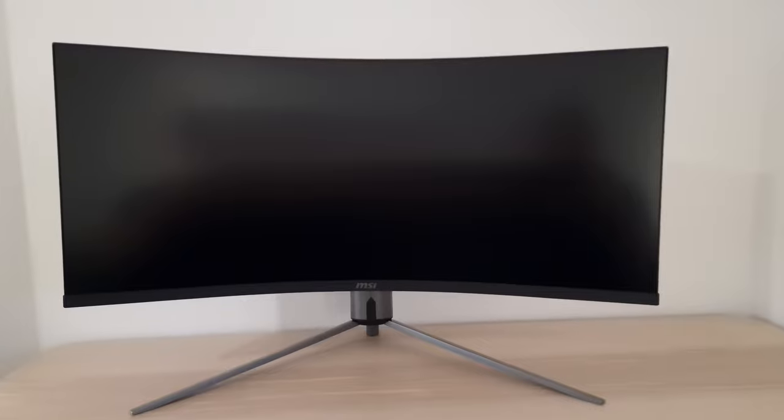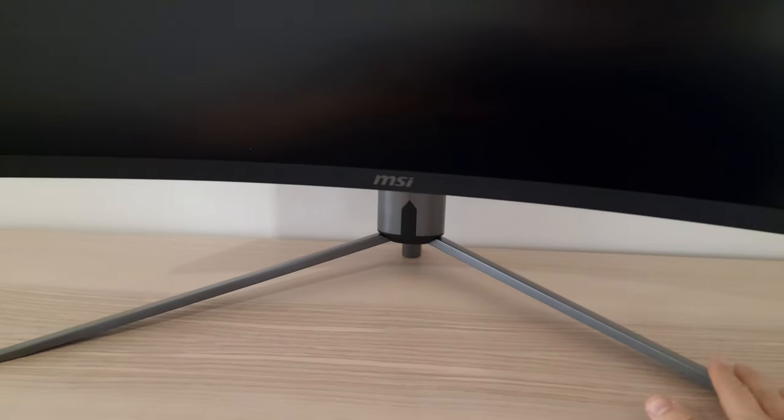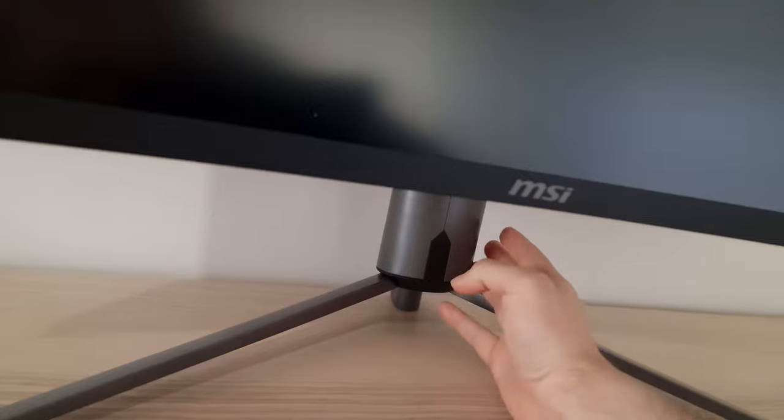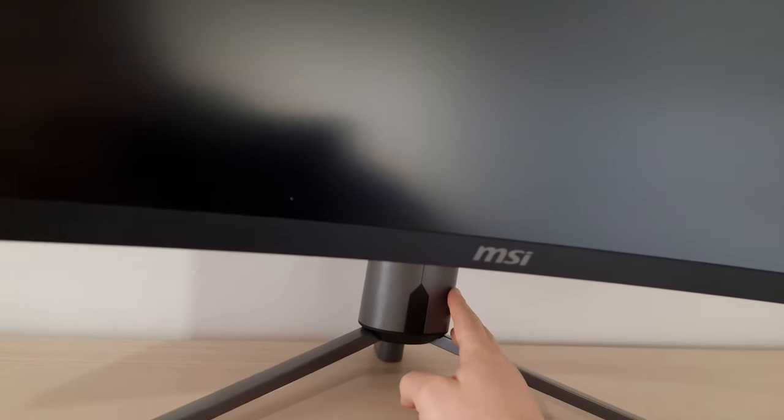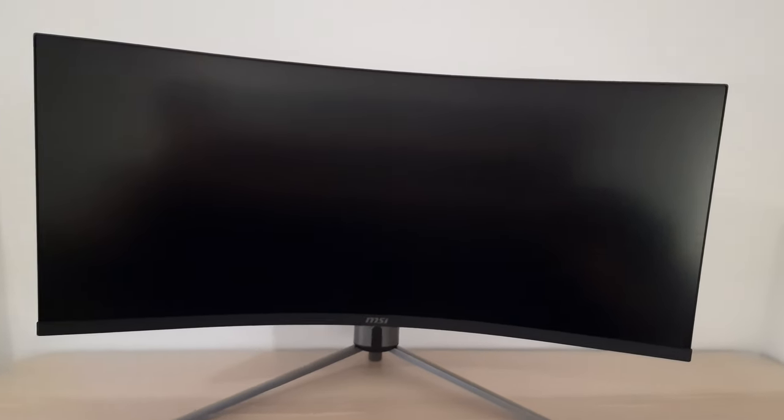Looking at the external features: from the front, the stand has a nice solid feel with some coated metal giving a premium touch. The sides and front are satin-finish plastic, but it's weighted so it feels quite solid overall. The screen itself is a little wobbly when using the OSD, but build quality is pretty decent for a budget offering. The bottom bezel is matte black plastic; the top and side bezels have a dual-stage design with a slim panel border flush with the rest of the screen. There's a 1000R steep curve to the screen.